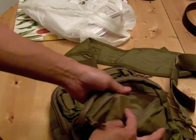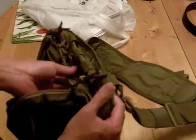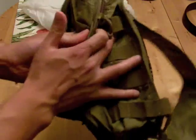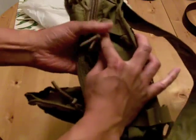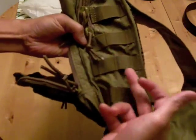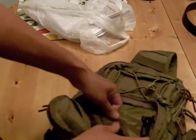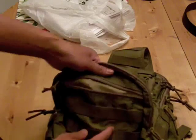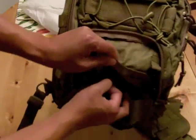You can see it's much more flimsy. You can also see that the PALS webbing here isn't sewn correctly, so they don't match up. But other than that, it's got almost all the features that the Remora has — all the pockets.